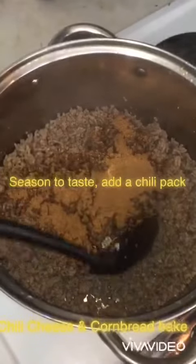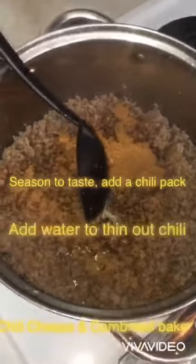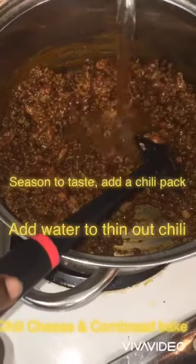Make sure you get a chili pack. We're going to add a little water to thin it out a little bit.